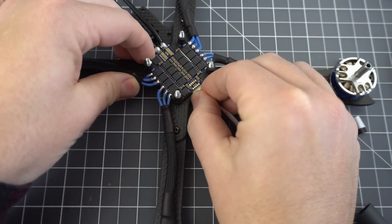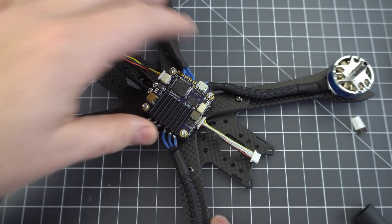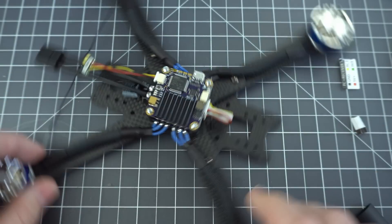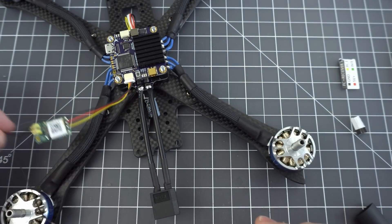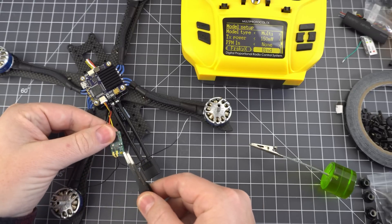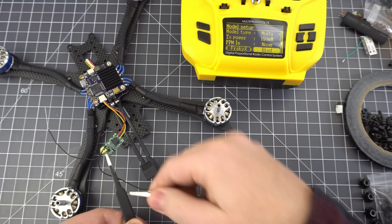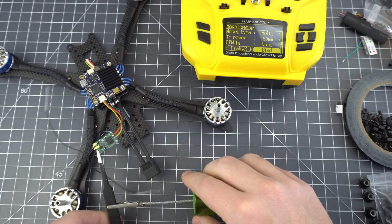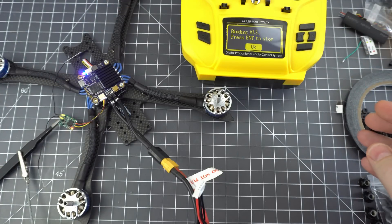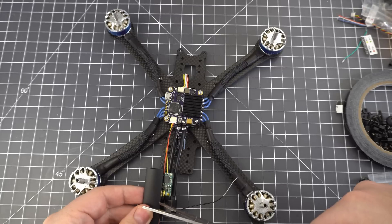Now we can start putting the stack together and bind the receiver. First you need this connector to connect the 4-in-1 ESC to the flight controller — this sends all the outputs to the motors and delivers power to the flight controller. Once you've done that, you can plug your receiver back in and bind it. What I like to do is hold the bind button with some tweezers and then maybe a little alligator clip to keep some pressure on it. That way it frees up a hand to plug the battery in, which puts the receiver in bind mode. Then put your radio into bind mode to bind, and you should be bound.